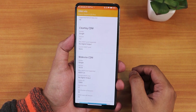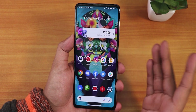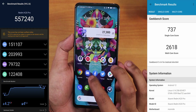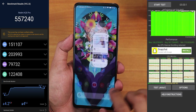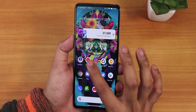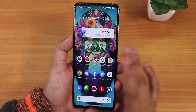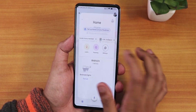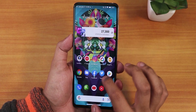For performance, I'll show some apps already opened — Chrome, Facebook, Twitter, Play Store, YouTube, Instagram, Google Home, and YouTube Music are all still in RAM. RAM management is great with no issues. Benchmarks are also shown on screen. With good RAM management, you won't face slowdowns in daily driving — the phone handles all apps with ease.